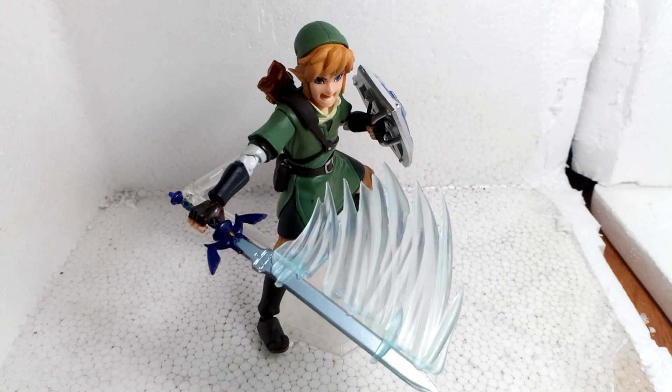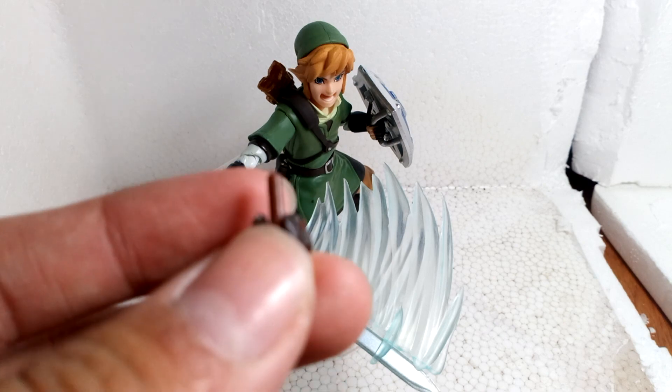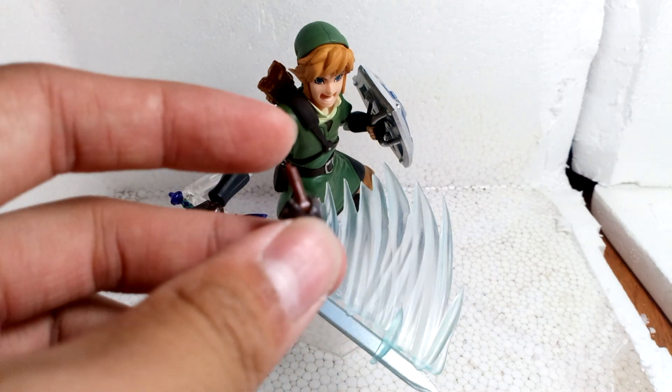Hello guys, it's me, Honest Reviewer here. Today I have a Figma Link bootleg for you guys. This figure is really great. The only problem with him is all of these hands are kind of loose.